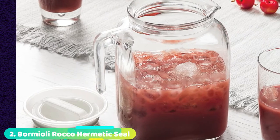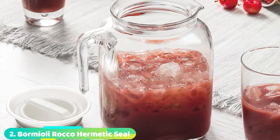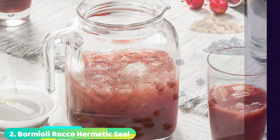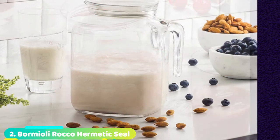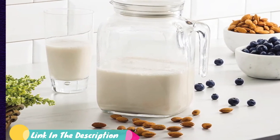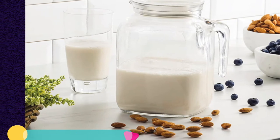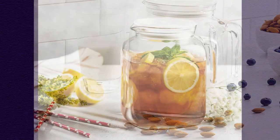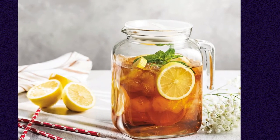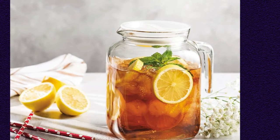Moving on to number 2, the Bormioli Rocco Hermetic Seal. Chances are that you've seen this boxy pitcher before — its timeless design is ever-present at coffee shops and restaurants and would look great in just about any kitchen. We like that the glass is thick and sturdy, making the risk of tipping minimal. Its short stature also gives a nice center of gravity and allows the Bormioli to fit on lower-clearance fridge shelves.